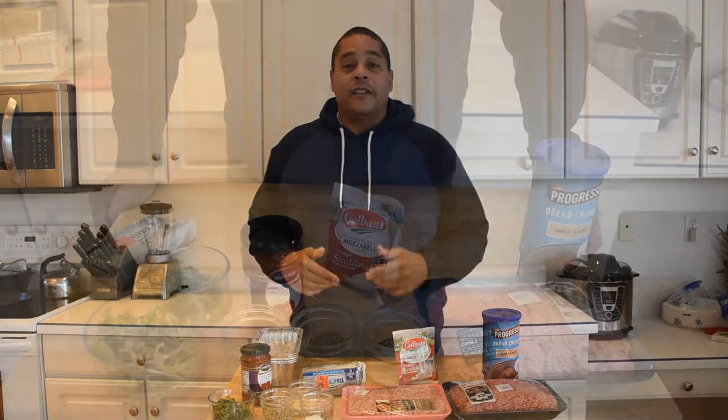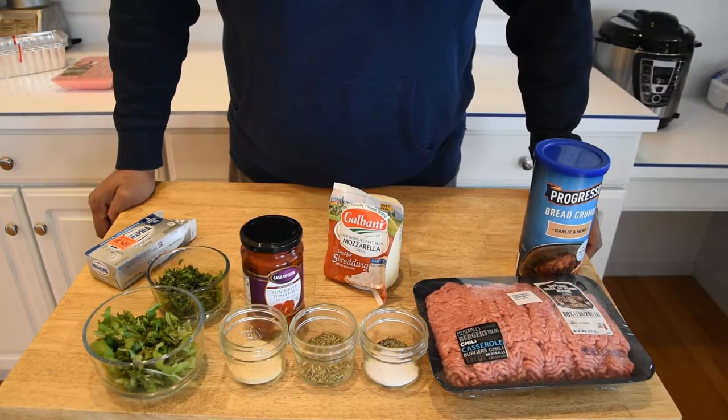What we're going to be doing, like I said, is a stuffed meatloaf. We're going to stuff it with some mozzarella cheese, some sun-dried tomatoes, all different kinds of good stuff. Instead of me telling you what I'm doing, come on in and take a look at these ingredients.